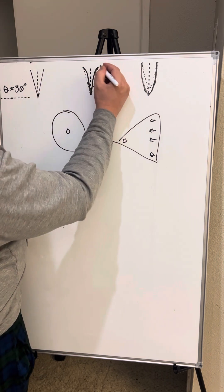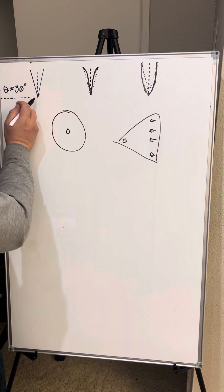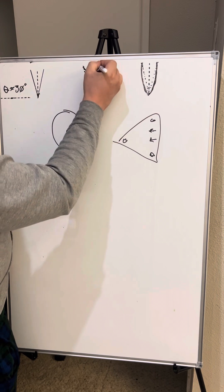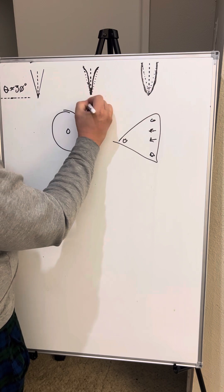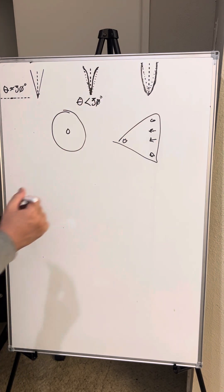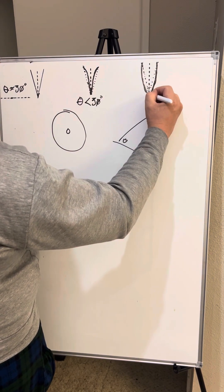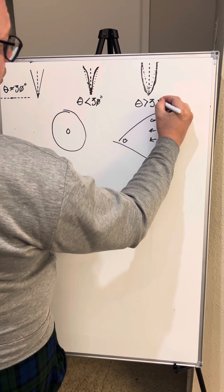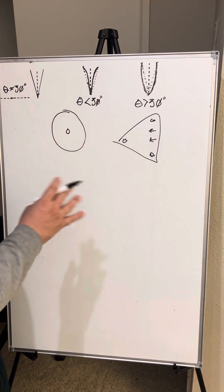The long narrow bit of the hollow grind changes the geometry. For the same width behind the edge, where the flat grind would be 15 degrees per side, the hollow grind's angle theta is actually less than 30 degrees. On the convex, the dotted line shows 15 degrees per side, but theta — the actual angle here — is greater than 30 degrees. The flat grind is equal to exactly 30 degrees.